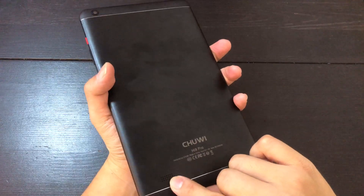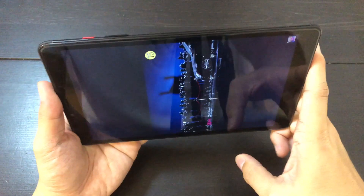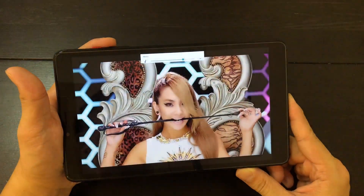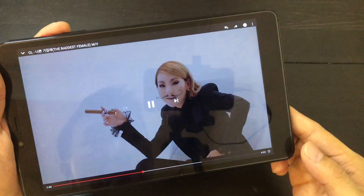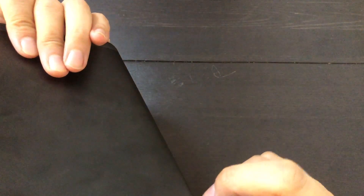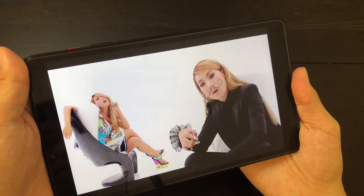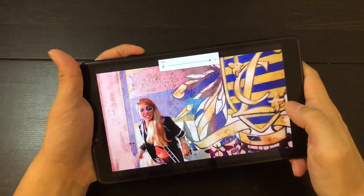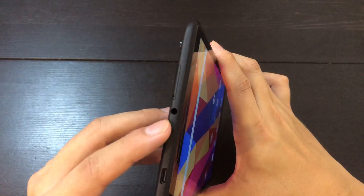So the speaker — it's on the back. It's a very poor location and the sound is pretty weak. This is 75% volume already and the volume is pretty low. The screen looks good though. The speaker is on the top right, so you can kind of muffle it with your finger. So if you're using this as a media consumption device, I would suggest plugging in a pair of headphones.